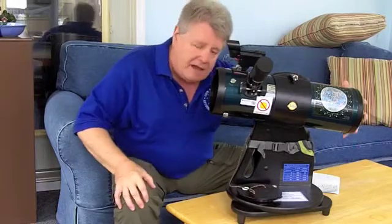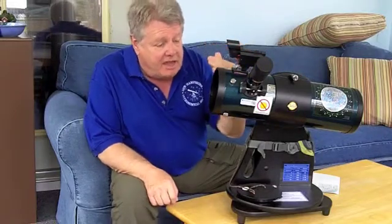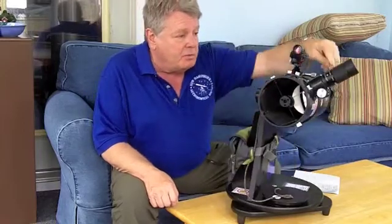So the light information comes in here at the front, goes to the back, is collected by that mirror, brought to a focus back near the front again. It hits a diagonal mirror and then bounces up through the eyepiece, which is where you look.